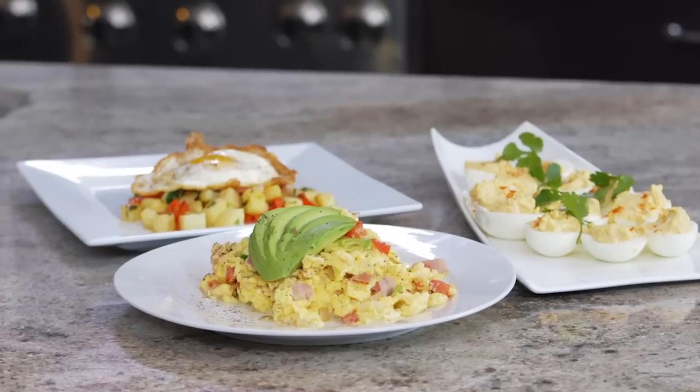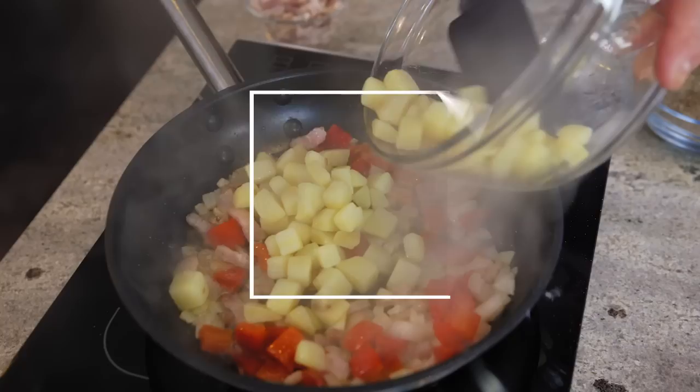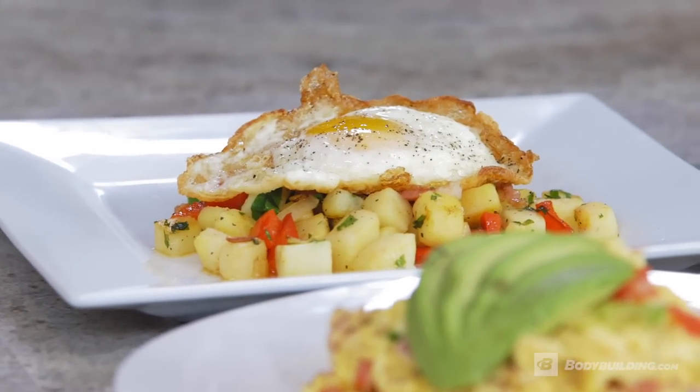Chef Robert Irvine here for bodybuilding.com, and today I'm going to show you how to make eggs three different ways. Eggs are the staple in any diet, whether you're healthy eating or whether you're just eating to eat. The first one I'm going to do is make a sweet potato and pepper hash with a fried egg on top — very easy, very simple, but very very nutritious.